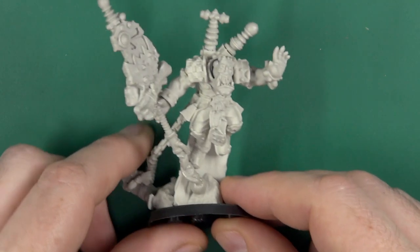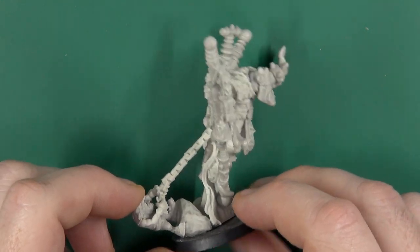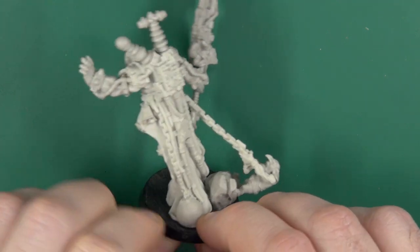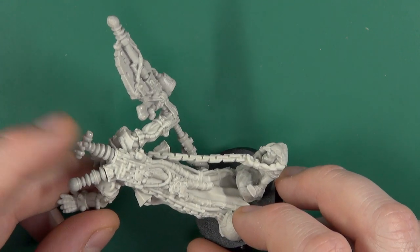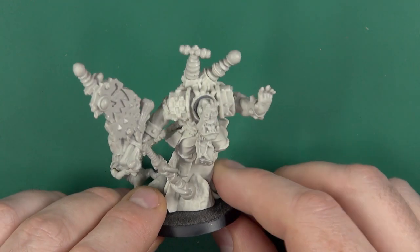If we look at the assembled version, you can see how that grot is desperately trying to tether him to the ground. Bundles of character in this model — it absolutely oozes it. And we see those earthing Tesla coil-type things for sending sparks out.